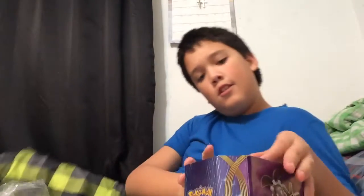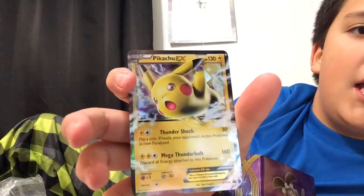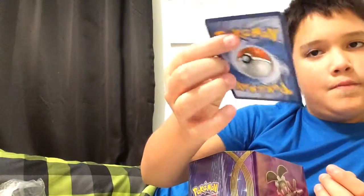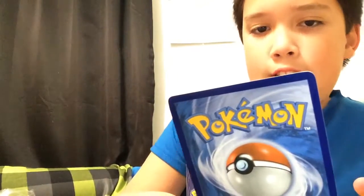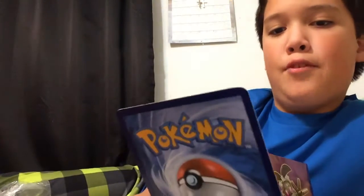Me and Eli - you guys should be subscribed to Eli Cervantes, that's the channel name. Here's a code, guys. So here's what he looks like - we got him. He has Thunder Shock - flip a coin, if heads your opponent's active Pokémon is now paralyzed. He also has Mega Thunderbolt. He's got all energy attached to this Pokémon. Thunder Shock does 30 damage and Mega Thunderbolt does 160.